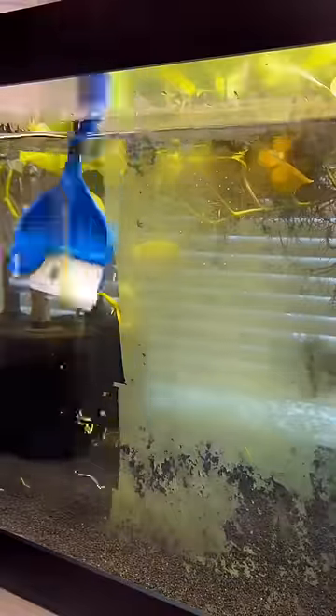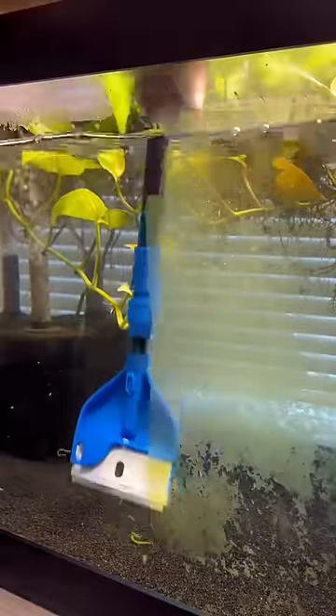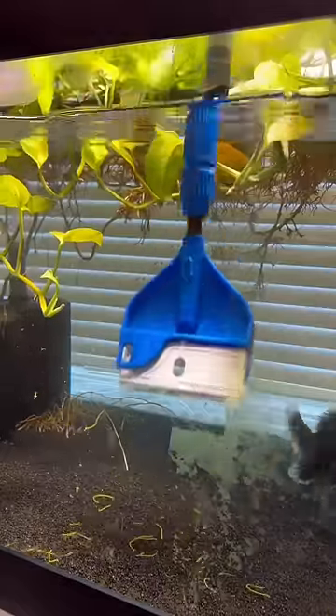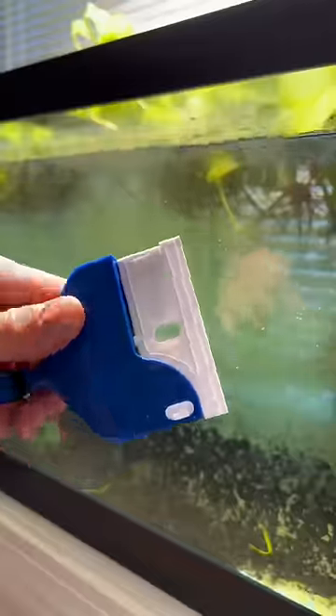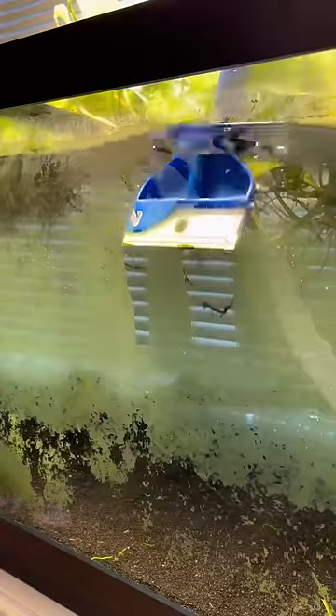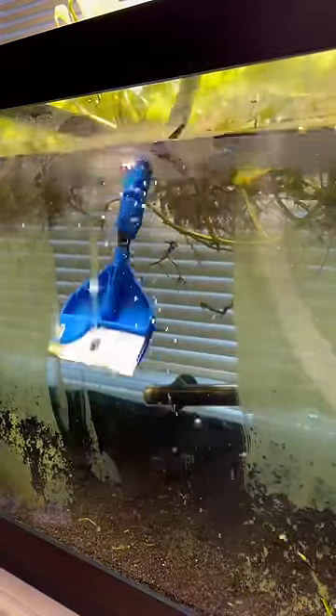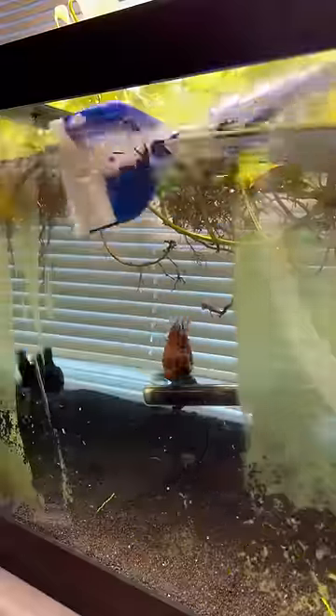The pro scraper with the metal attachment was also pretty nice — I was able to clean those bottom edges of the glass, but it was just a little bit less efficient than the magnetic one. The plastic attachment for the pro scraper was pretty similar to the metal one, but simply not as good. The metal one had better contact and was easier to scrape the algae off with.